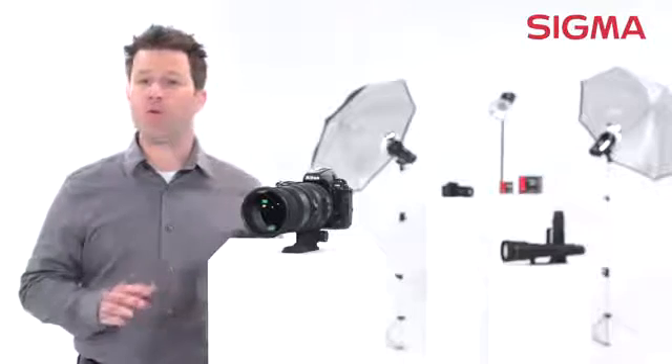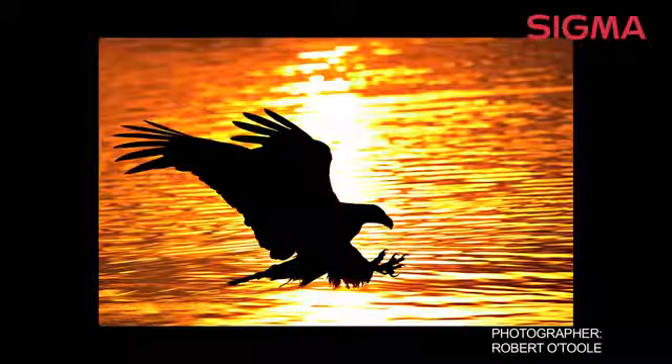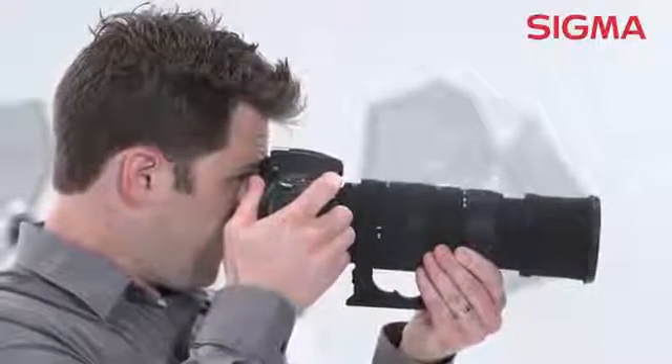With 25% more reach than the smaller Sigma 120 to 400 millimeter, this super telephoto zoom lens is great for shooting subjects such as backyard birds or smaller wildlife, as well as field and adventure sports. The hypersonic motor ensures quiet, high-speed autofocus.